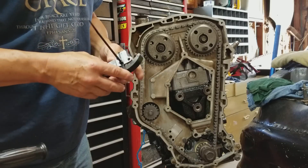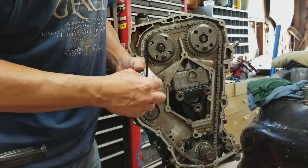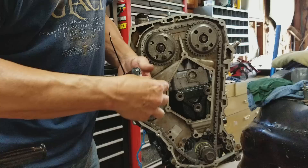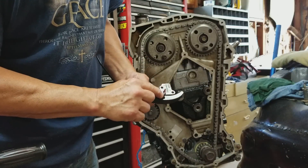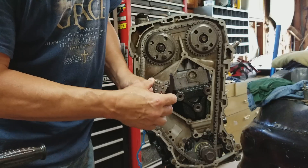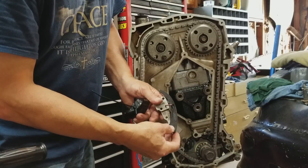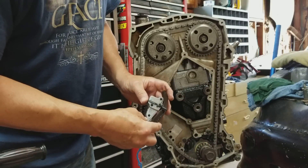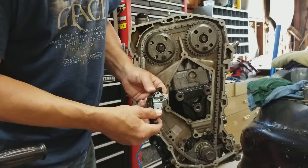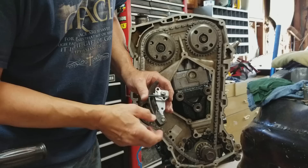Next step — we're going to install the tensioner. Now if you remember from the other video, I put a zip tie through this hole to keep it compressed. If you buy a brand new tensioner it comes with a little U-shaped steel pin that goes in this hole and hooks into the shoe to hold it compressed, and once everything is in time you just pull that out and it pops out and locks everything in. Today we're not going to do that — we're going to use the zip tie method just to show you there is another way in case you lose that pin. On the back side I just slid the zip tie up so the through bolt can go through to start attaching it, then we'll snip it and pull it out.